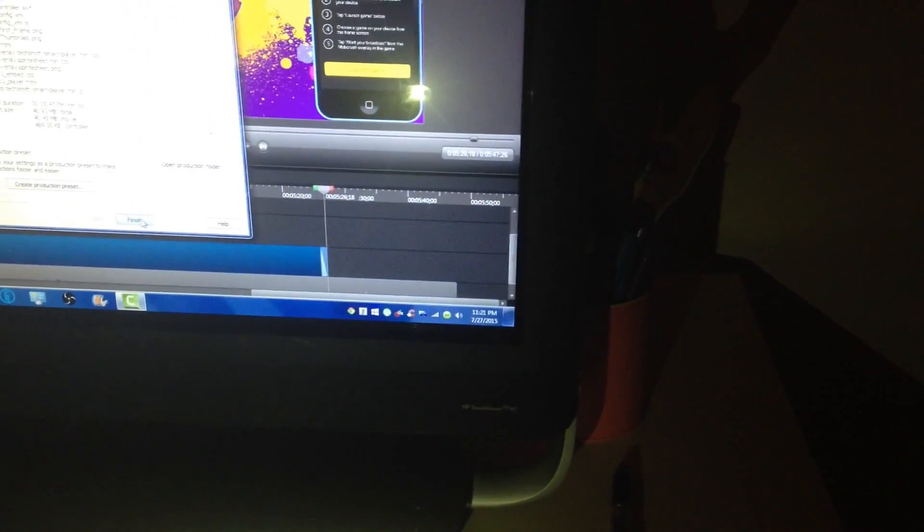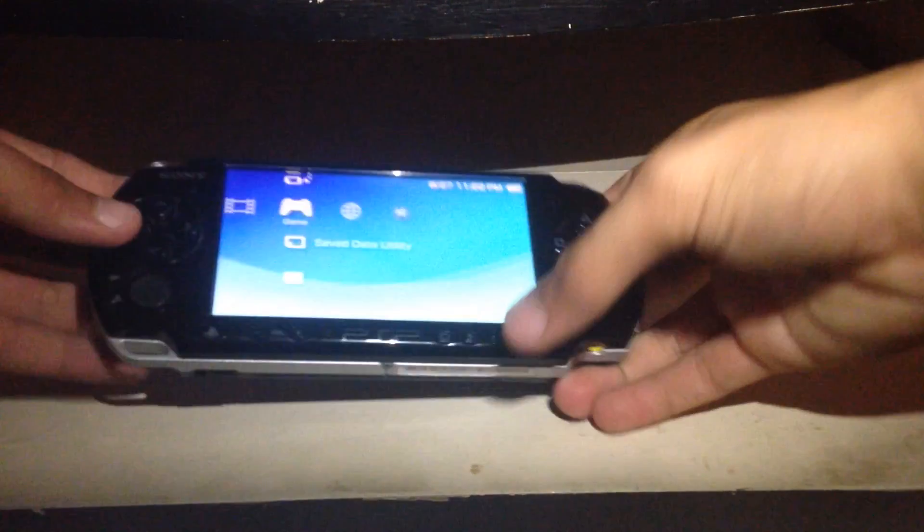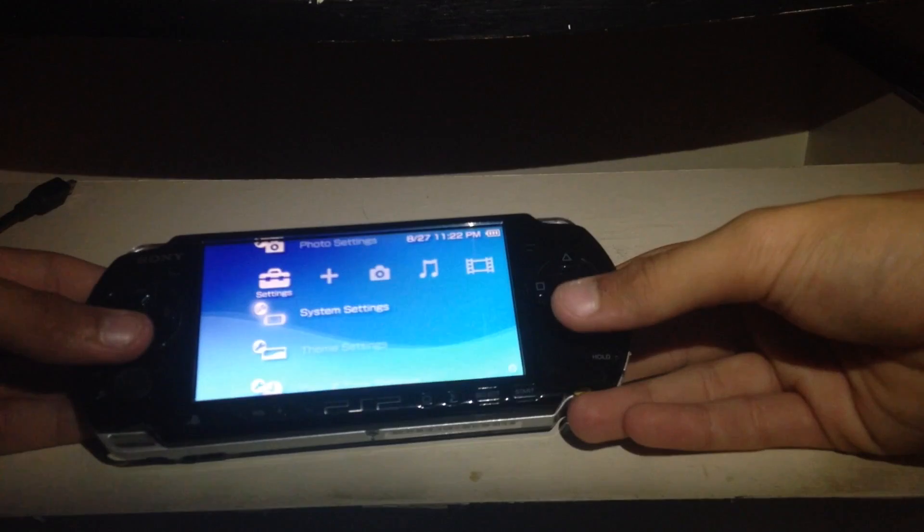Turn on the computer and get to the home screen. Now you're here. Get out of your game if you're in one when it automatically boots up. Now comes the harder part, which isn't really hard — just harder than what you did before. You're going to go over to your Settings, then System Settings.